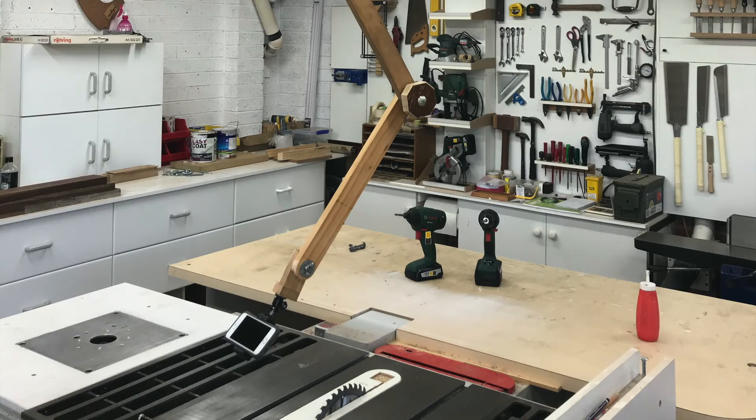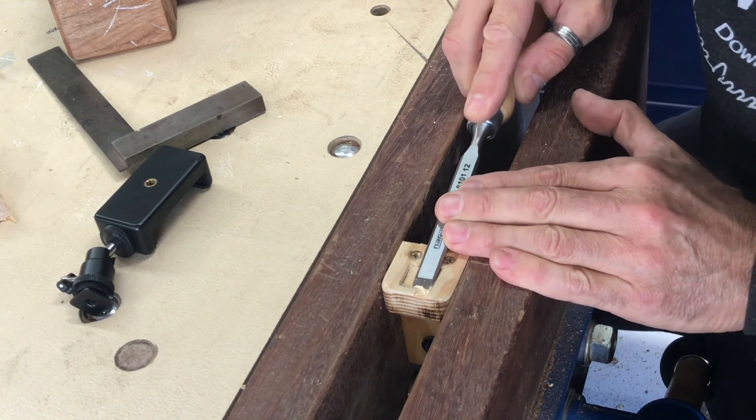I reused the old boom arm but added a third extension piece to the end and a new camera mount that you can see there on the left.